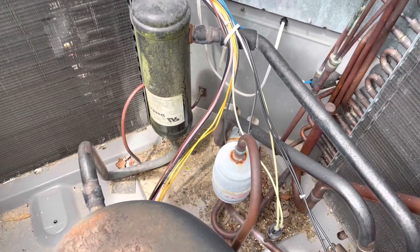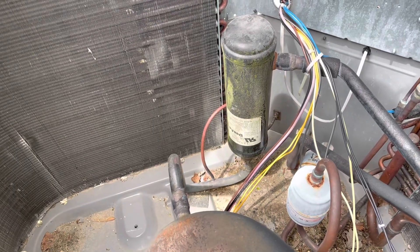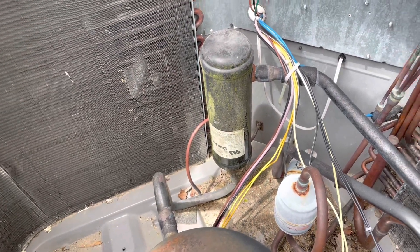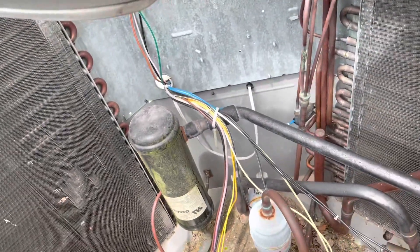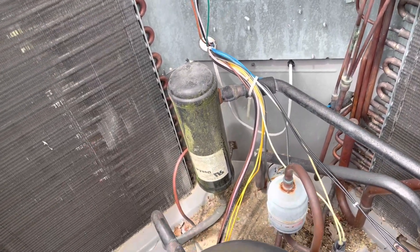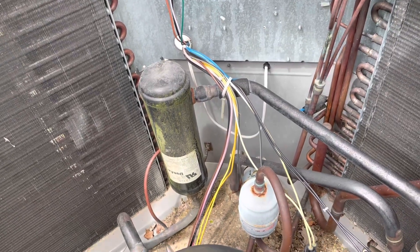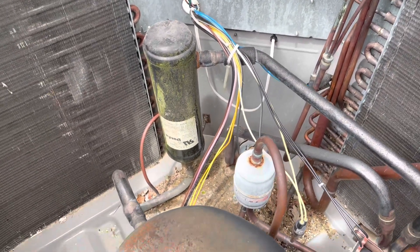We're not going to clean the coil yet because I want to put my gauges on first and see what the pressures and temperatures are before I clean the coil. If I clean it first, I'll have a sopping wet coil and it won't reflect the true temperature.